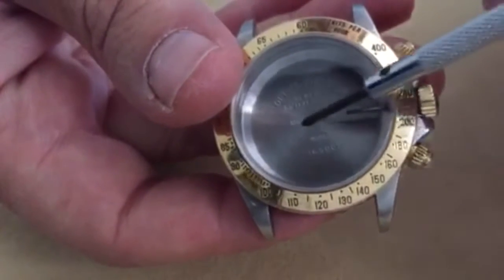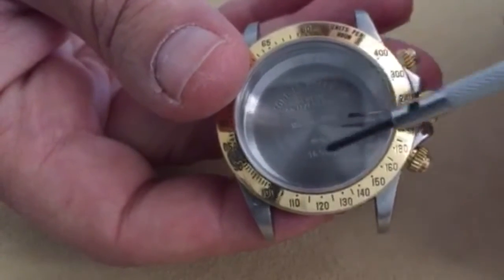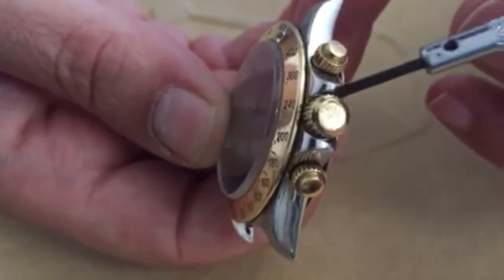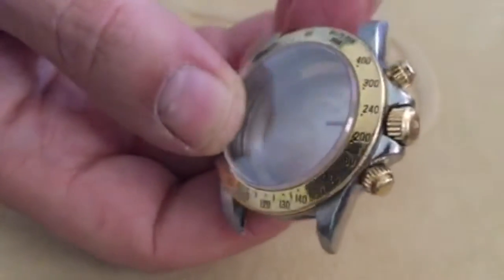This is a scratch resistant sapphire crystal that is held in place by the bezel. Here is the watch crown and the push buttons for starting, stopping, and resetting the tachometer.